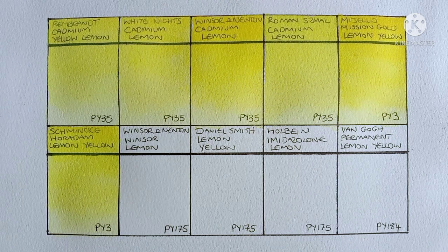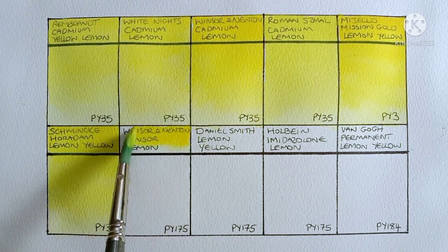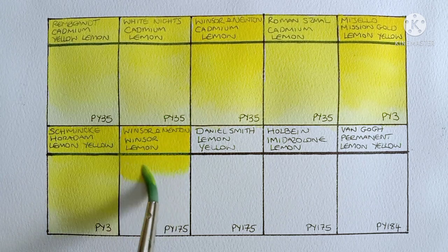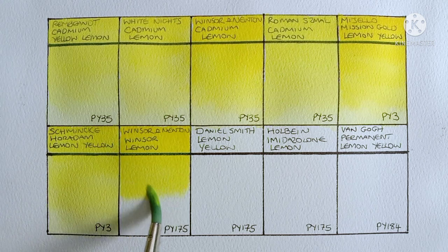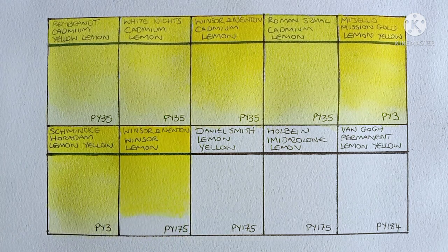Next up is Winsor & Newton Professional Winsor Lemon, made from PY175. I've liked this PY175 pigment when I swatched it in the past — to me it seems every bit as nice as a PY3 but more lightfast. It might be slightly warmer than the PY3, and of course it's quite a lot warmer than the cadmiums. Yeah it is a very beautiful bright highly pigmented lemon yellow though.